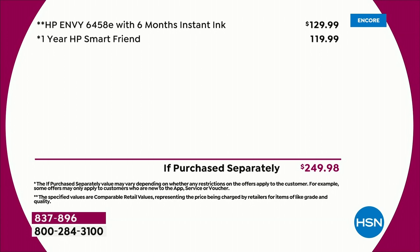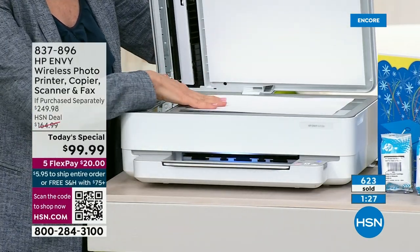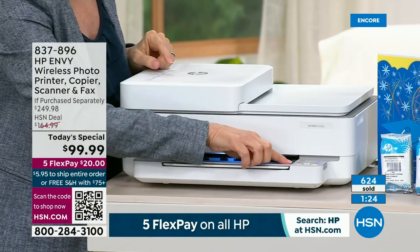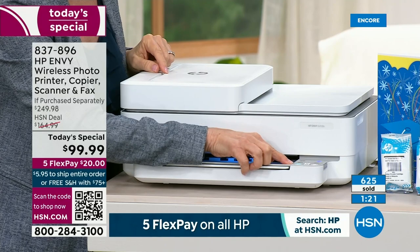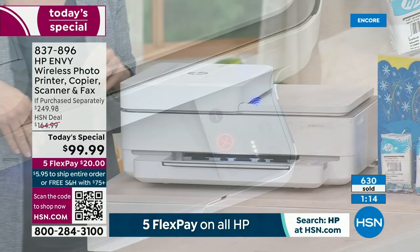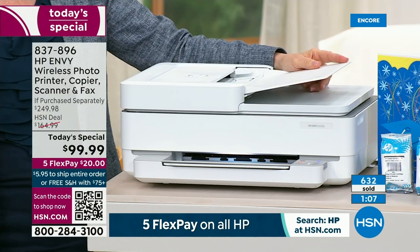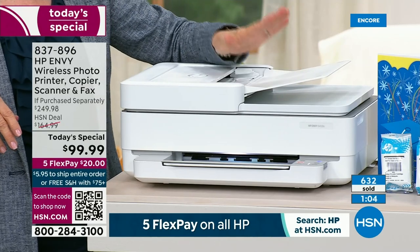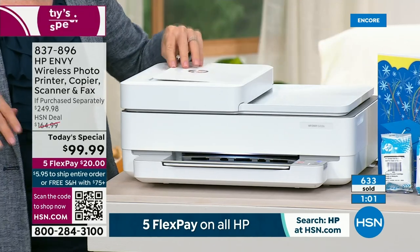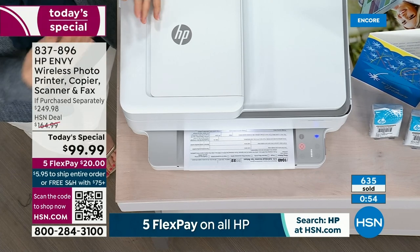I've heard of people finding this at another store for around $170. So this really is a deal — it's $20 on flex pay, no charge to ship, and you've got a month as always to try it with an unconditional money-back guarantee. There's nowhere else you're going to find a lower price than this. The printer lights up only when it knows it has to do something — not a whole bunch of complicated buttons. And if you've never had an auto document feeder, you're going to use it all the time. Put your 35 sheets of paper in, save time, and print all those photos with HP Instant Ink.